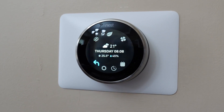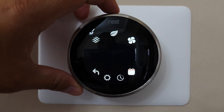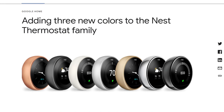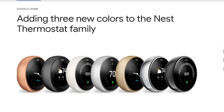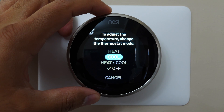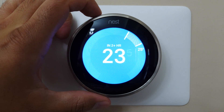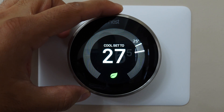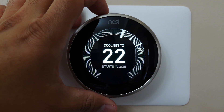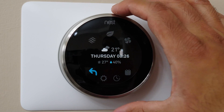The thermostat screen is 2.08 inches — that might sound small, but it's big enough to easily see all the available options, and there are plenty of them. I won't go through all of them, but I'll highlight the key ones. It also comes in more than one color to match your room's color scheme. You can adjust it to a desired temperature and set a cooling and heating schedule, just like a regular thermostat.